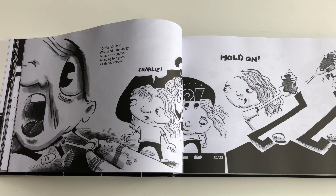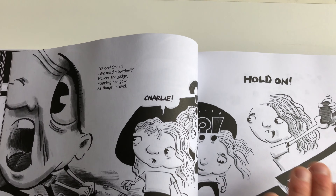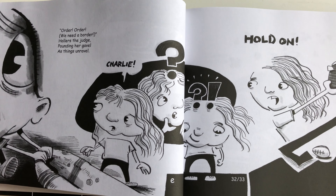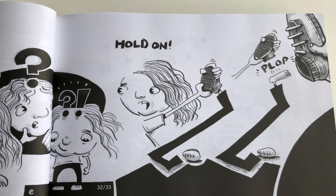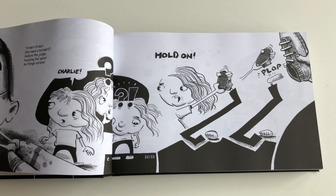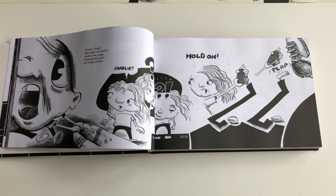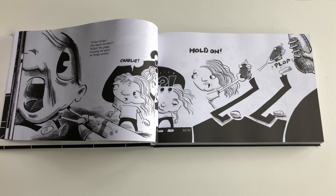That's usually reserved for one page in a regular comic book, and this is as much as I draw of a single character on a single spread. I think the overall spread looks pretty nice and dramatic.